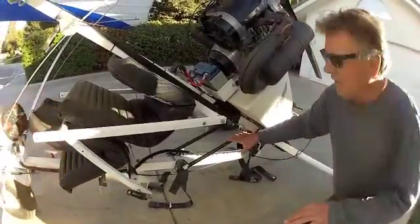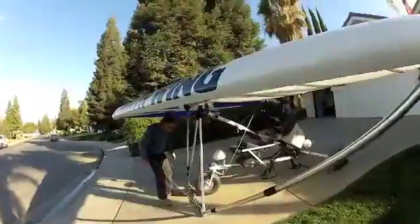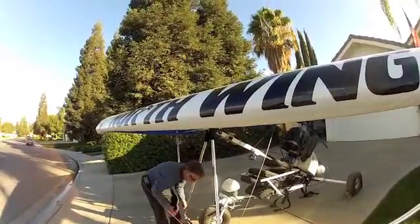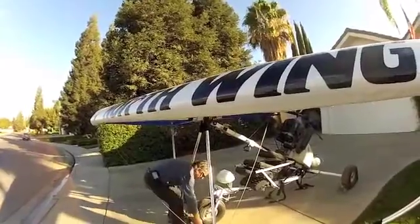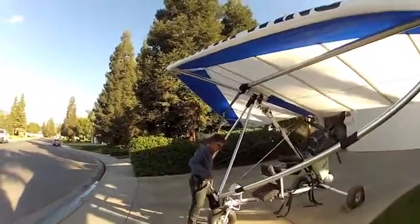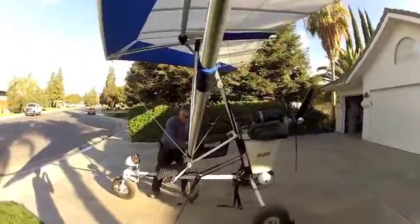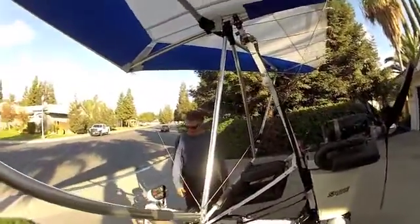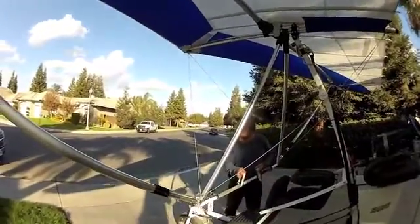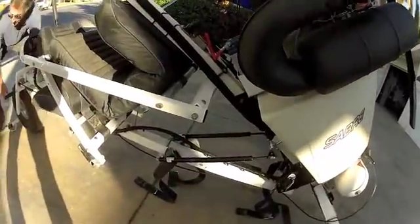Okay, here we go. I use these little lifting straps because it's hard for me to get my fingers underneath the down tube. It's a little bit heavy right in the beginning, but after that — oh man — that's easy! I couldn't have done this without these gas springs. And it just comes right on back and it's done.